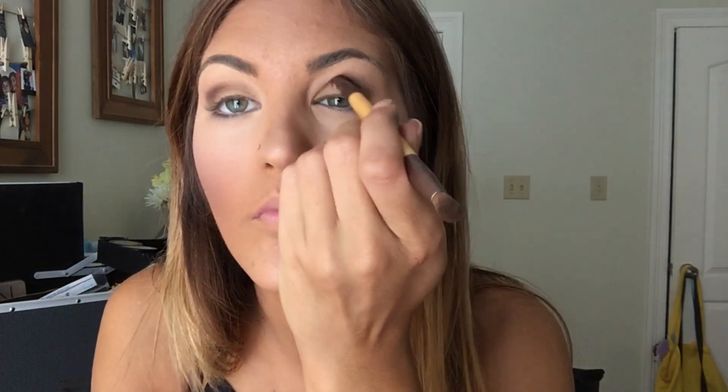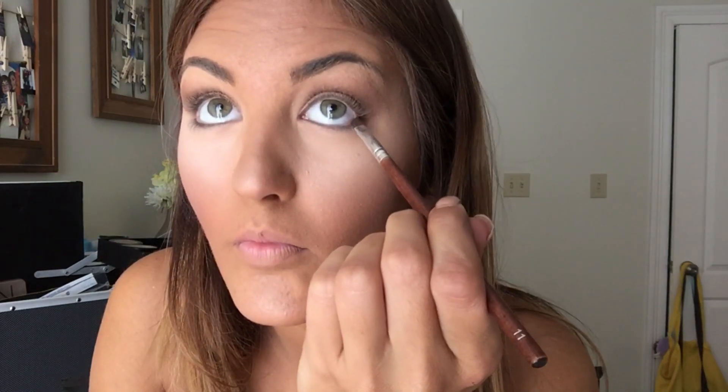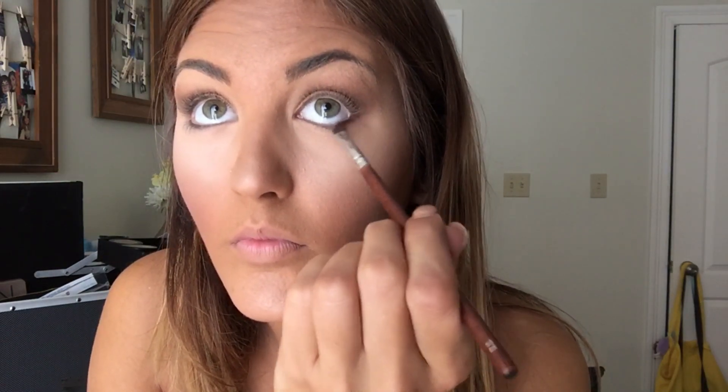Next, I'm taking a small angled brush to use as my eyeliner underneath my eye. You're just going to take it and do a really super fine line underneath your eye using the dark, dark brown as an eyeliner. I really like how that turned out.